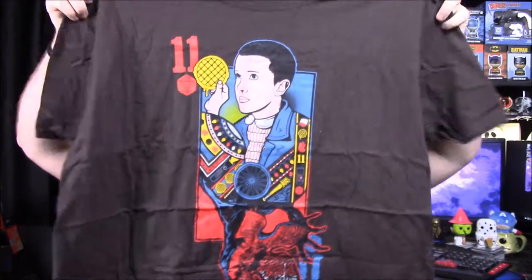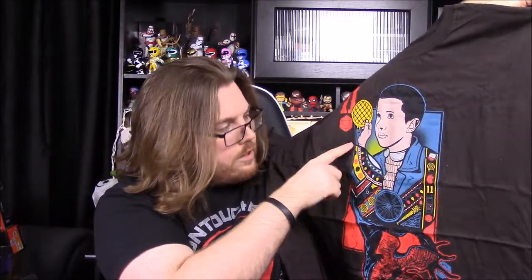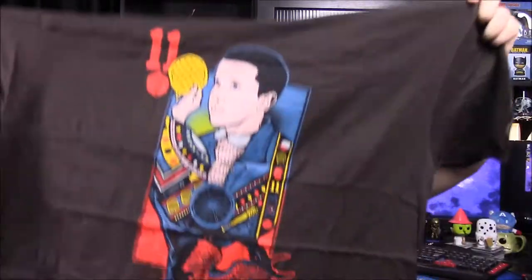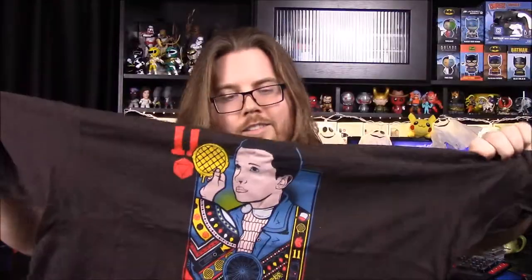So first off we'll start with our shirt, which is a brown shirt, so I already don't really like that. But it's got an 11 with a Demogorgon there — it's supposed to be like a playing card. It's got 11 and then it looks like a dodecahedron or whatever shape of dice that is. We've got the waffle, and then the Demogorgon upside down. I like the design of that. I've never seen Stranger Things — I've only seen parts of it — so this shirt just doesn't interest me. But I think it looks cool; I like that whole design.